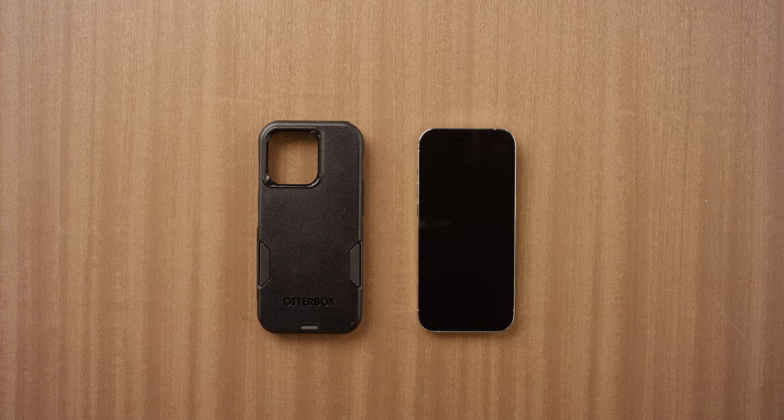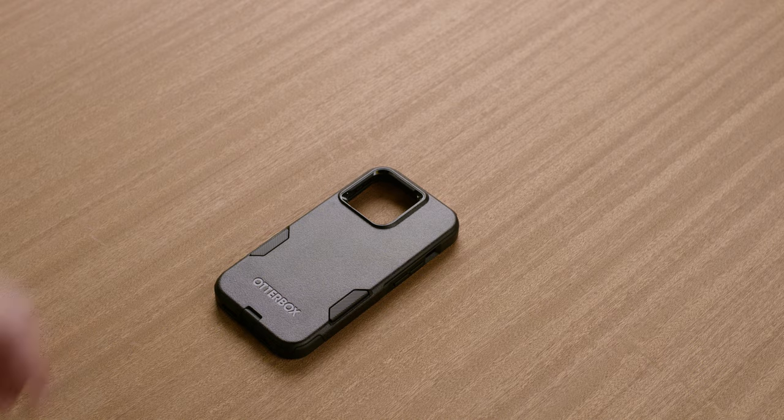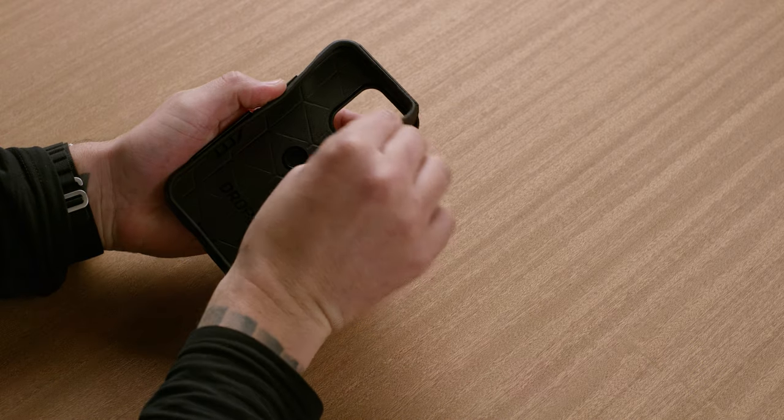Today, we're going to show you how to install Commuter Series on your phone. First, separate the slipcover from the outer shell.